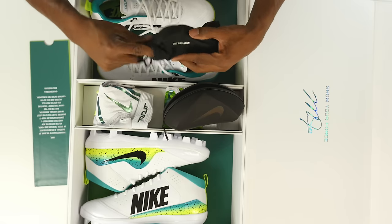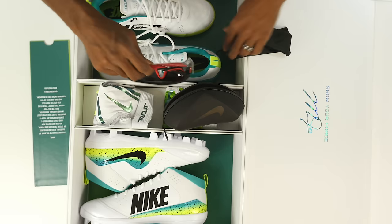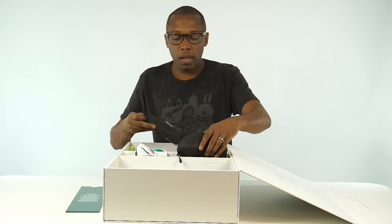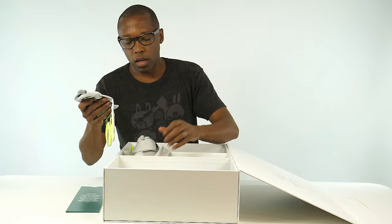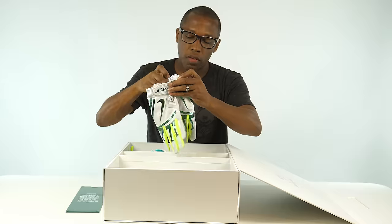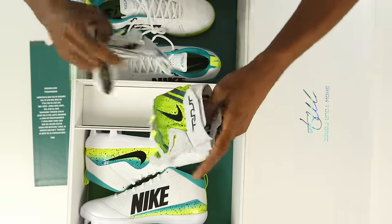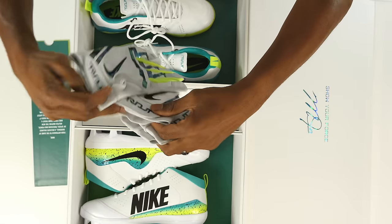It also comes with some Nike vision shades — very nice for my softball league, I will definitely be using those. Coming out of right field with some swag. It also has some gloves — very nice Trout gloves. I love the design on these; obviously because his name is Trout they have a fish-themed design on them. Very cool.